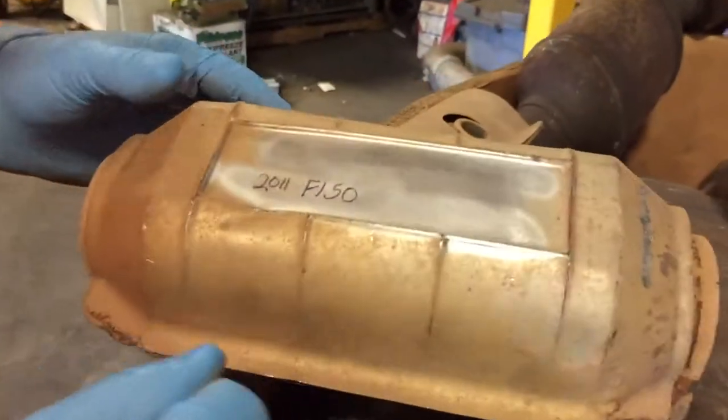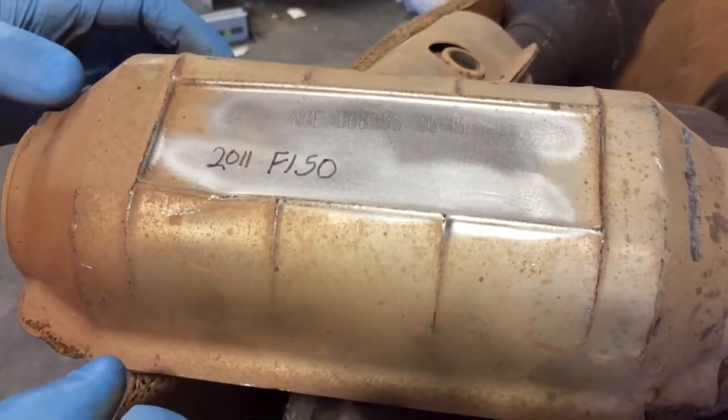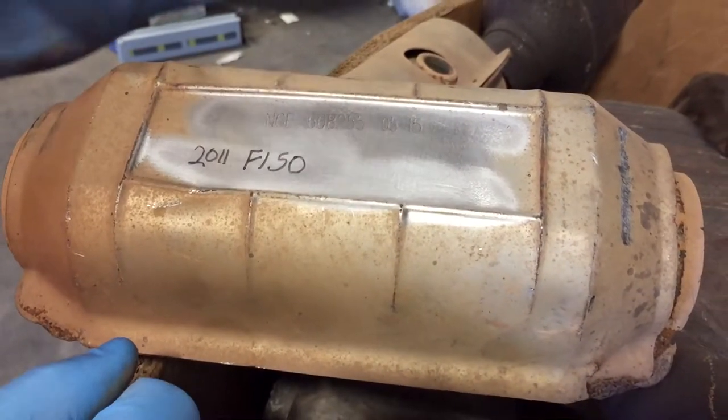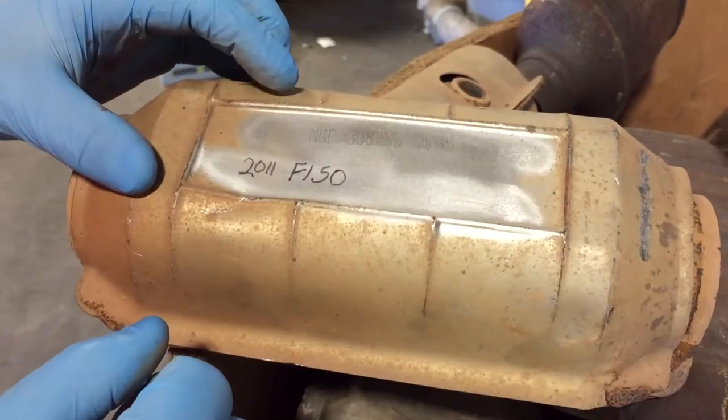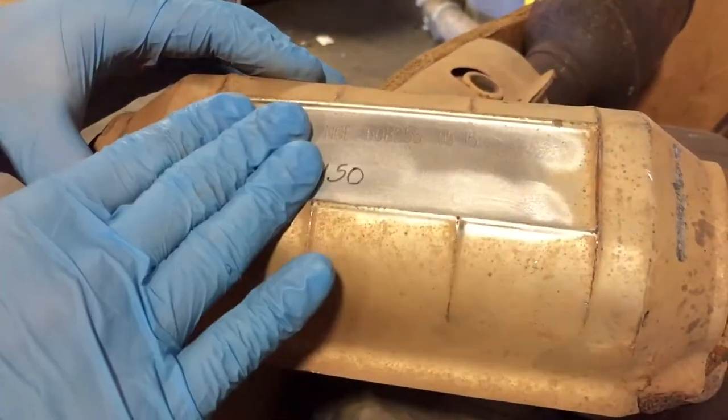Today, aftermarket cats go for about eight or nine dollars. They could be a little more or a little less, but there is very little material inside. One way that you can tell it's an aftermarket is definitely the silver shield.